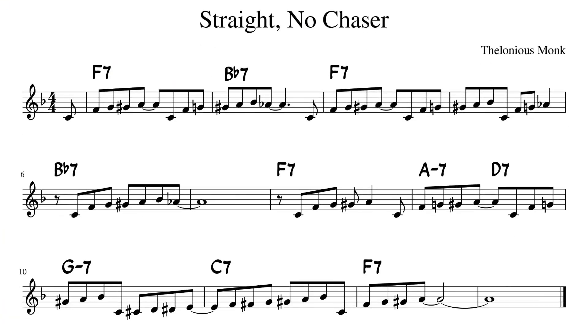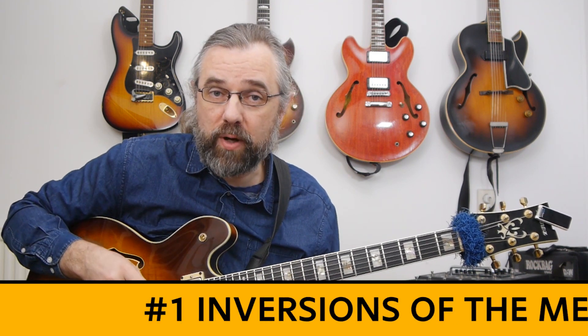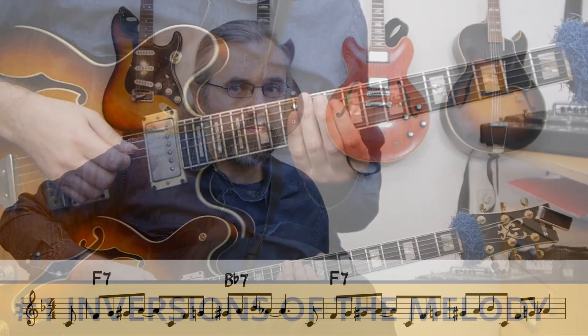Essentially, 'Straight, No Chaser' is really just one phrase that's used as a motif and then moved around — moved within the bar and also just moved through the changes of a blues. Originally it's in B flat and most people know it in F, so I'm also going to use it in F here. The main motif and the main phrase that is then repeated and developed throughout the whole theme is really just this phrase.